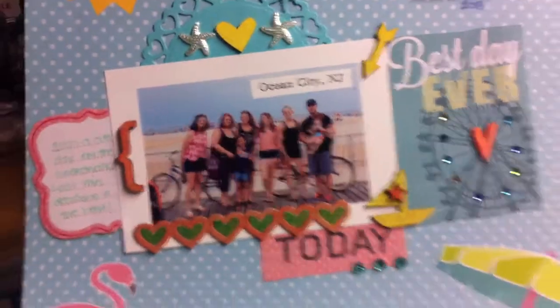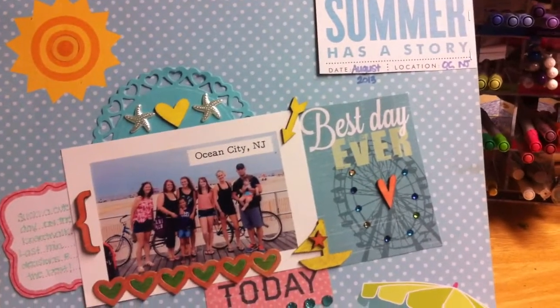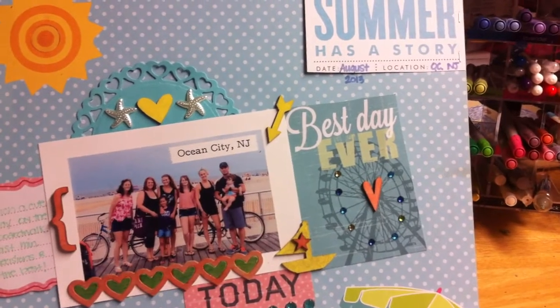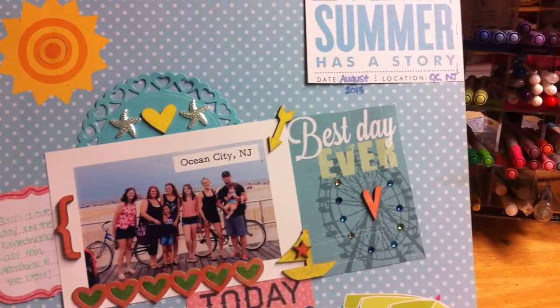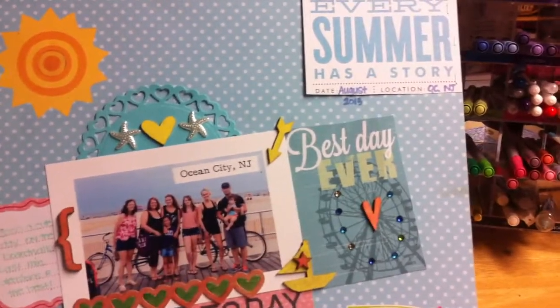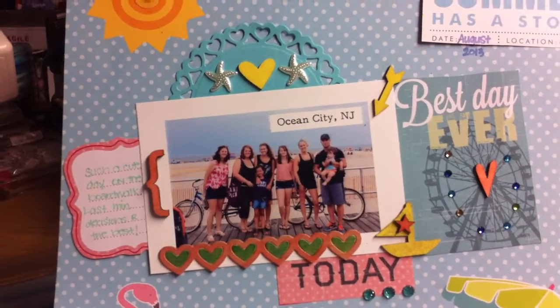I'll just show you some of the things I added. This is a photo from a recent trip to Ocean City, New Jersey. It was kind of a random trip — my husband couldn't go because he was working, my dad couldn't go, my one sister had to work. So it was kind of an odd group of us: me, my mom, my sister Caitlin, my sister Brittany, her boyfriend, her son, my cousin Megan, and my daughter. Here we are on the boardwalk — someone took a picture for us, so it was cute.